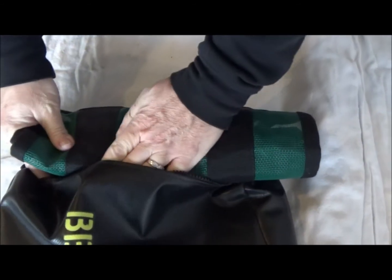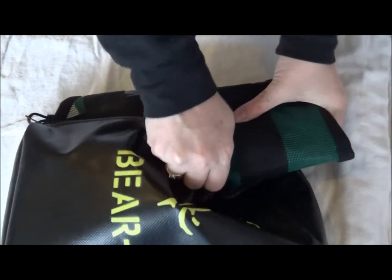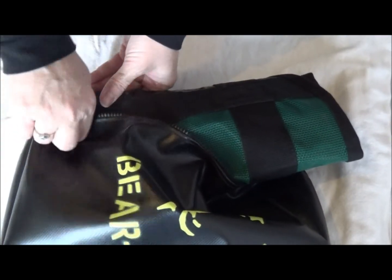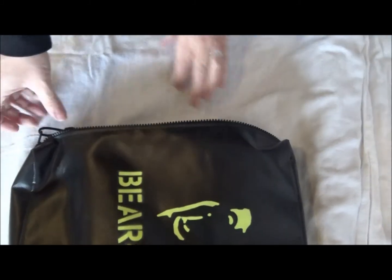Insert one end of the device first and then insert the opposite end into the bag. The device should flatten out naturally once inside the bag. As mentioned before, the more you use this device the more proficient you will become.